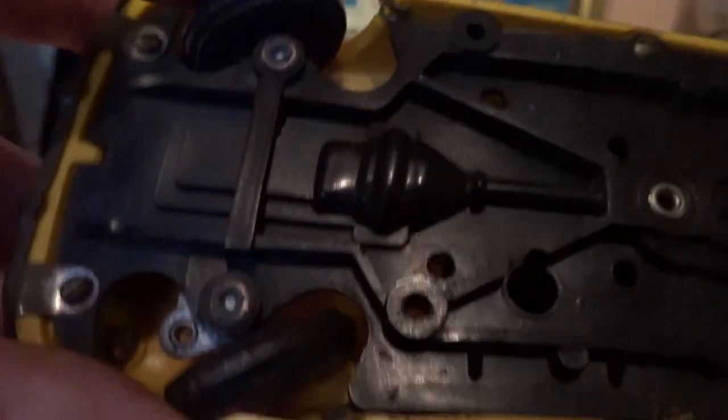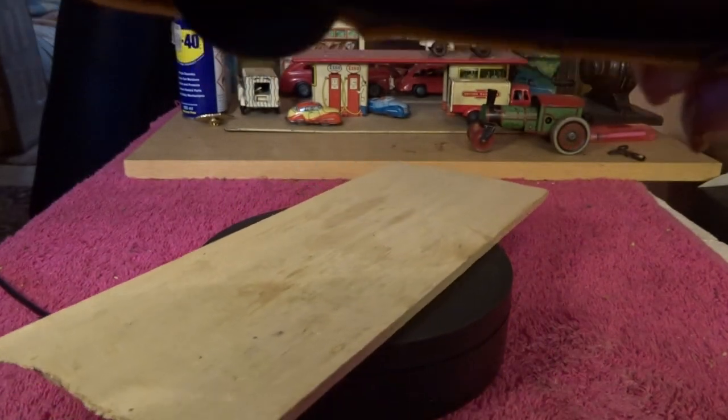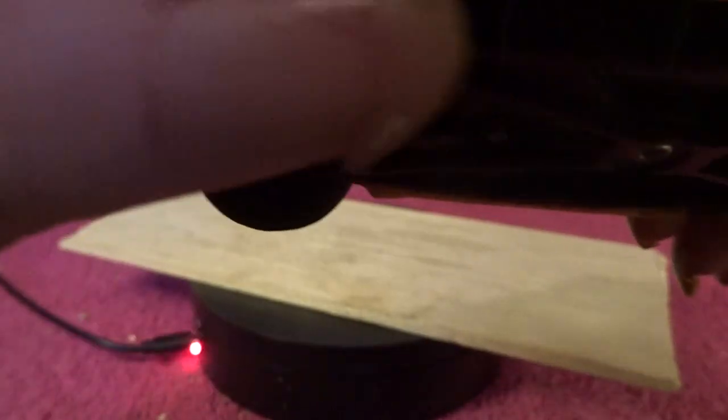It has working steering at the front here. This is all plastic - the whole thing, apart from the wheels which are metal. There's the steering at the front. That's where you wind it. I've never been able to work out how to wind these and get them to work - they're all the same. You'd think that would work, but it never does.